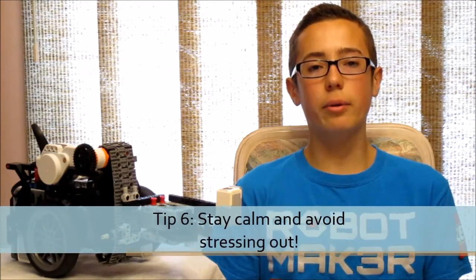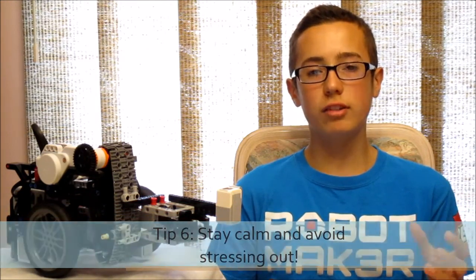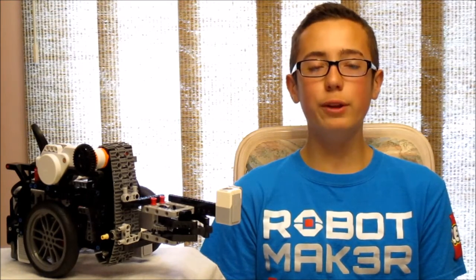Lastly, tip six is also very important: always stay calm and don't stress yourself out too much. It's scientifically proven that the human brain can't focus under stress, and when you're really stressed out that's when mistakes occur. Whenever you feel the stress getting to you, step back, take a deep breath, and you'll be able to think much clearer — trust me, I've been there.